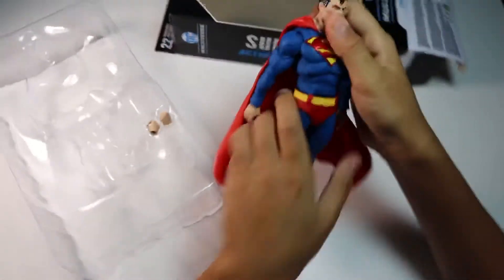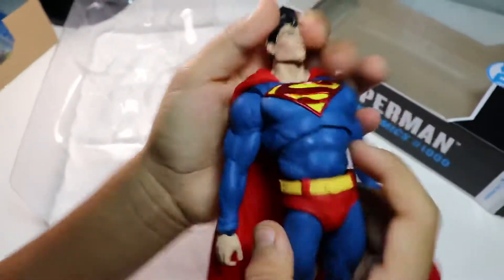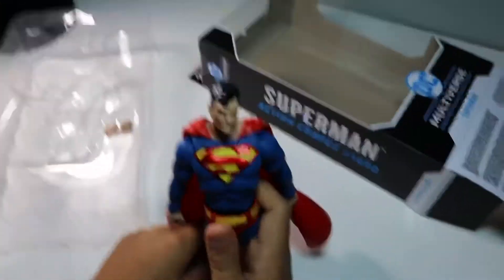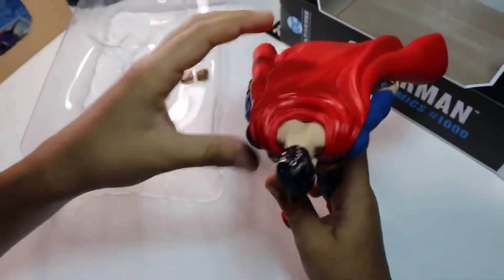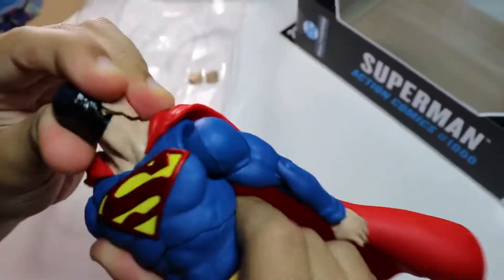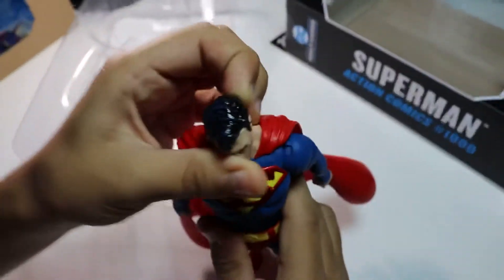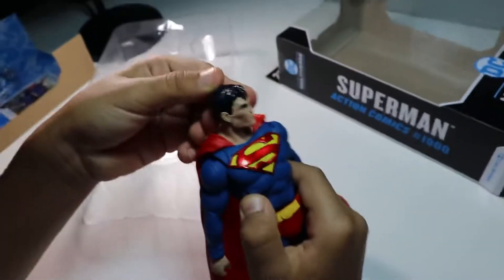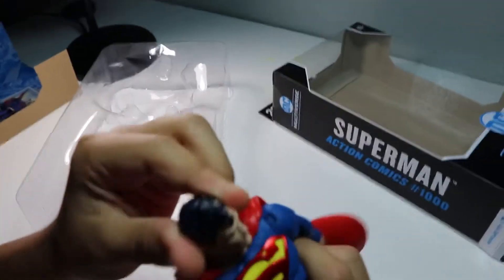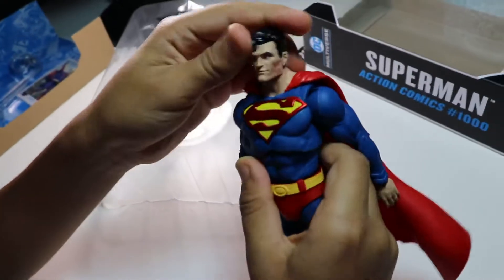So here's the Superman. His waist can go that much back, that much forward. Head swivels — it can swivel all the way around, but you might want to put some hot water on it. Nice little gel and nice little shininess in the hair. Some little blue touches. The logo's all shiny.